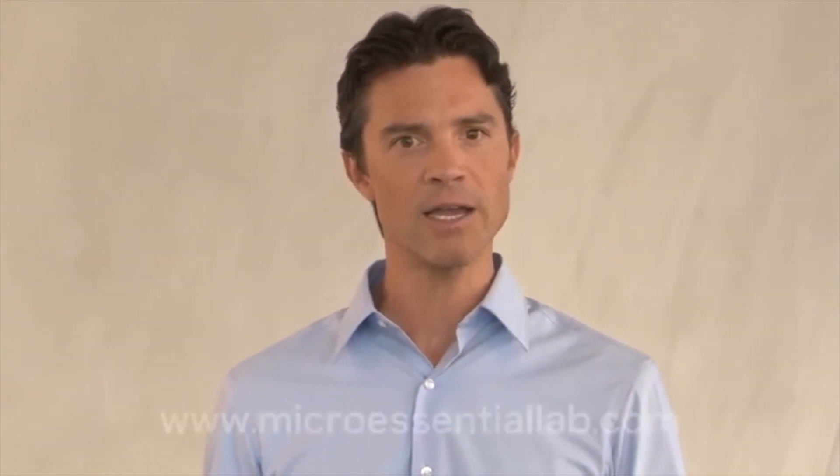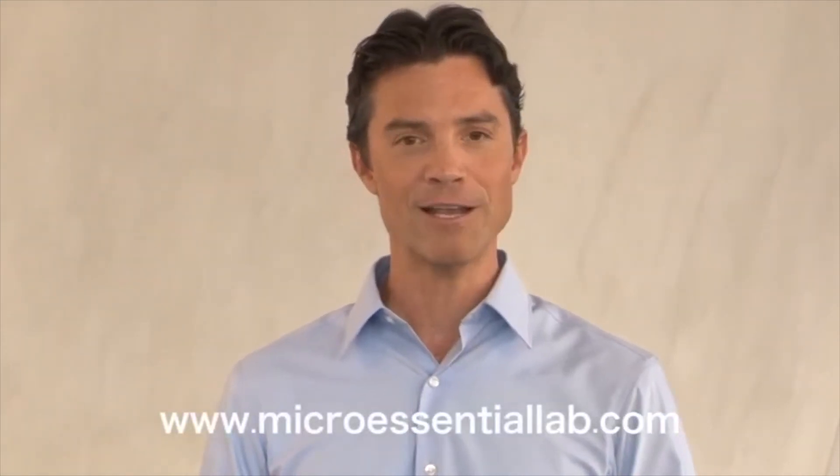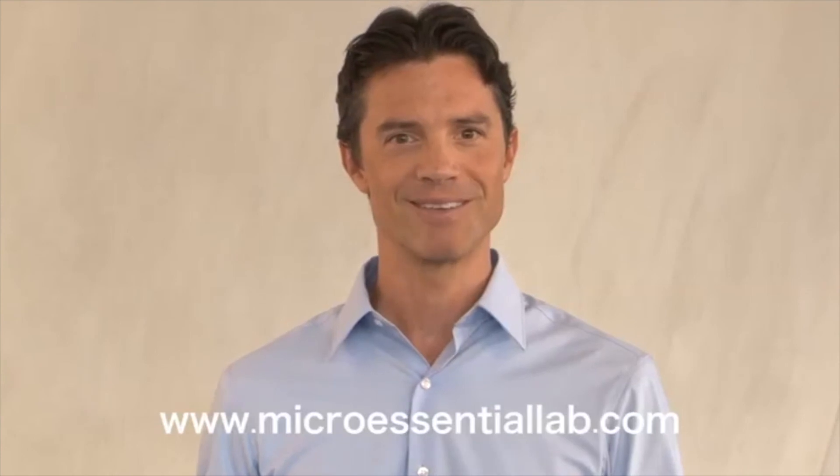I'm Jay Douglas with MicroEssential Laboratory. For more information, visit us online at www.microessentiallab.com. And don't forget to dip the strip. Thanks for watching.